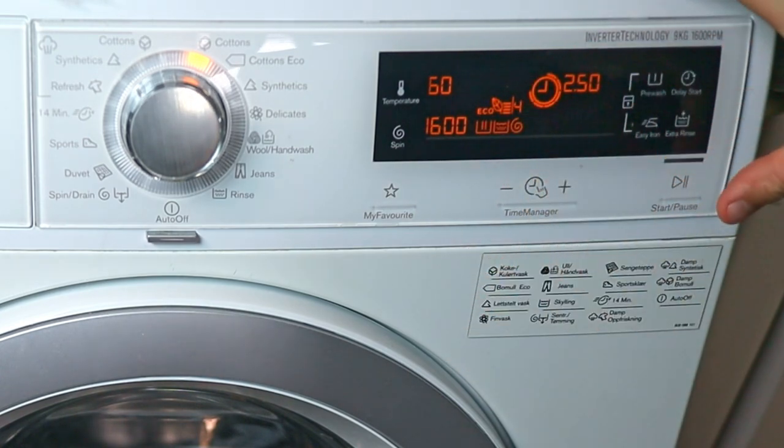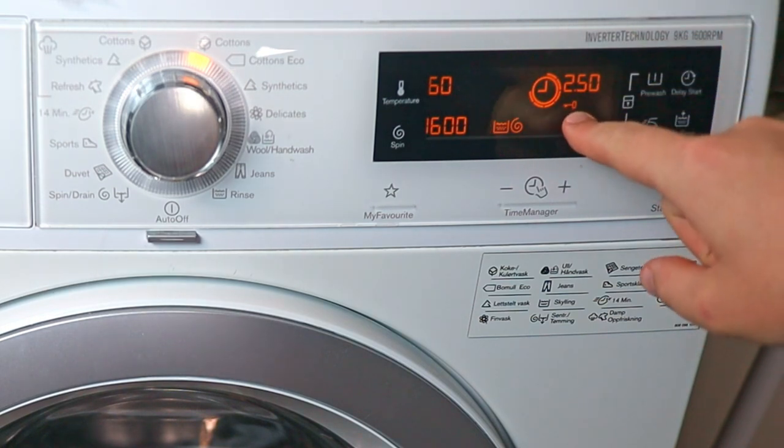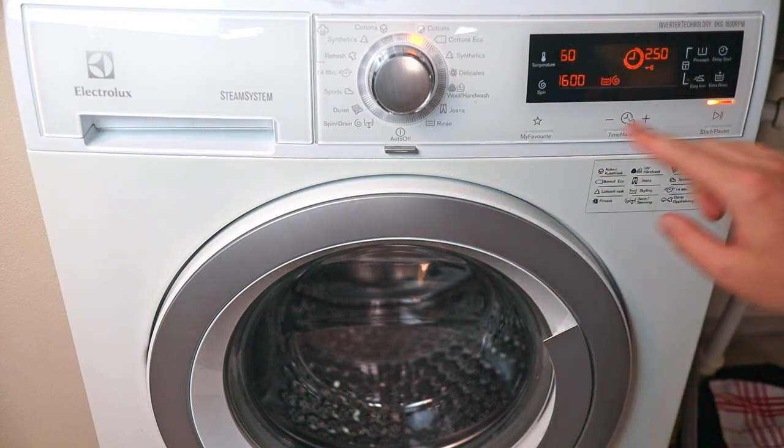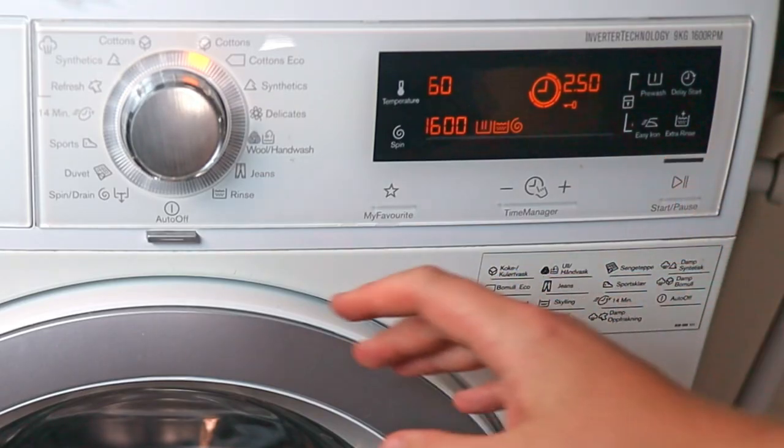One more thing: if you start the cycle you will see another symbol appear — a key. This locks the drum, so you can't open the door until the wash is done.